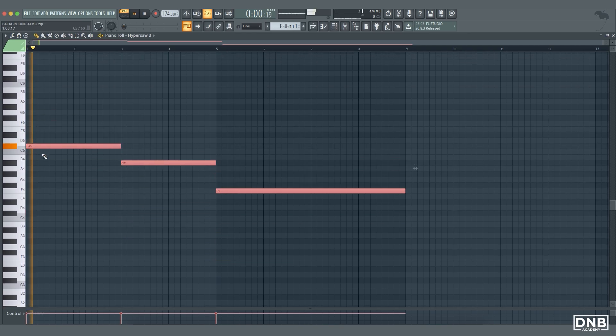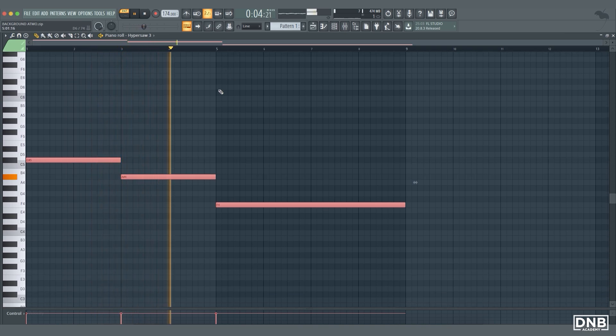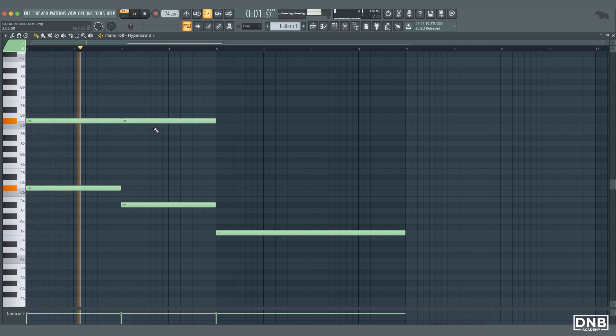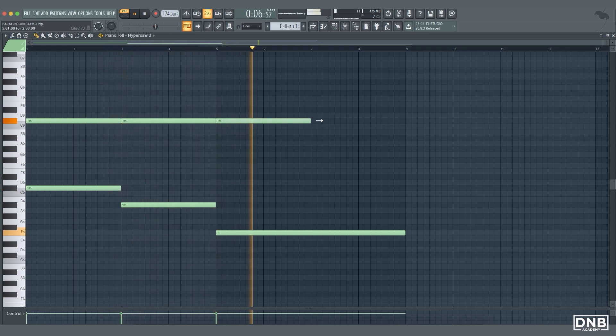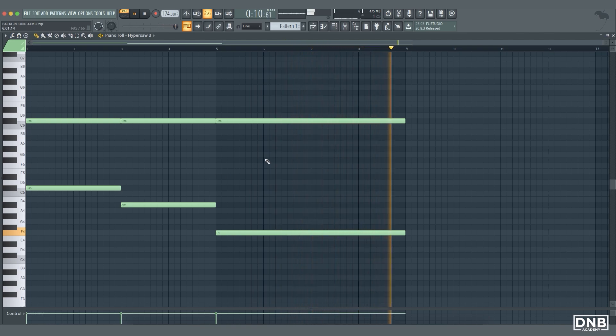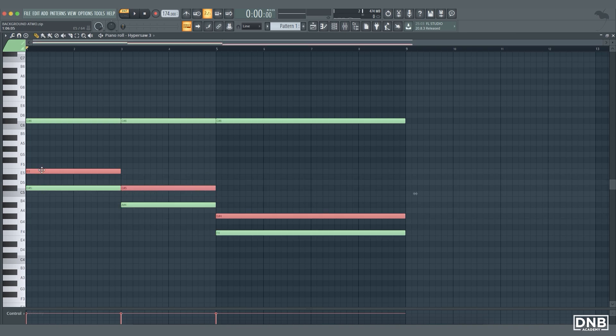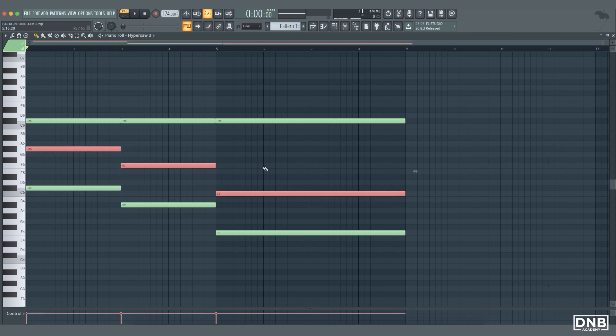Now we need to find a tone that fits to the bass notes, a universal one. It's C sharp in our case. Now we are going to add a third note to each chord. Let's mark these bass tones — I'm going to show you a small hack. Count with me to seven: one two, one two, one two three four five six seven — and now it will fit.